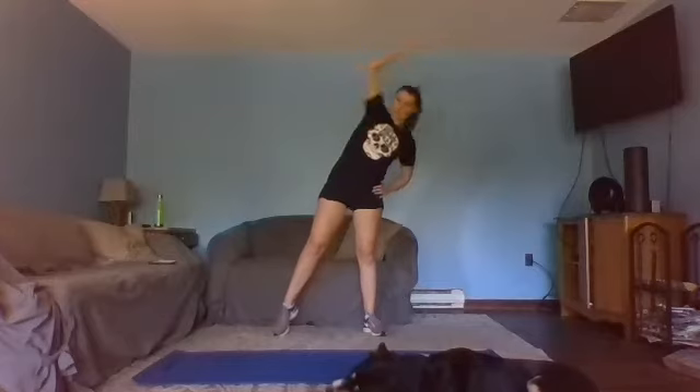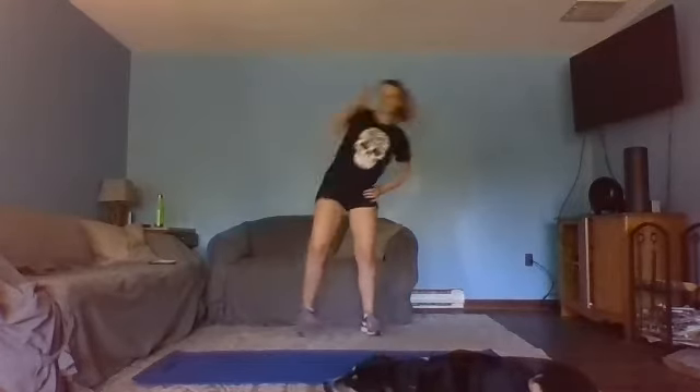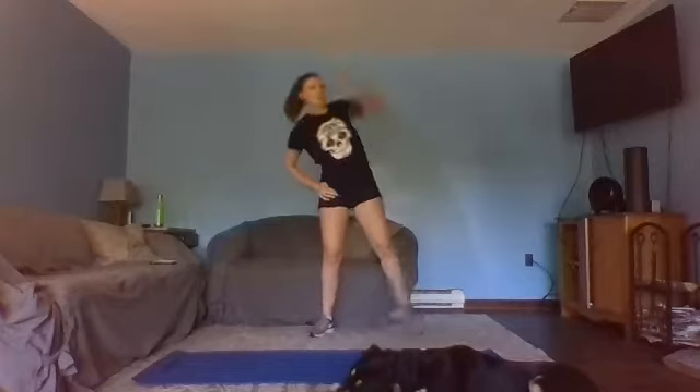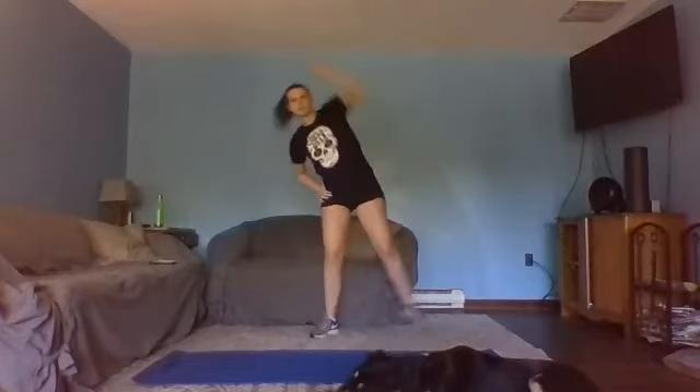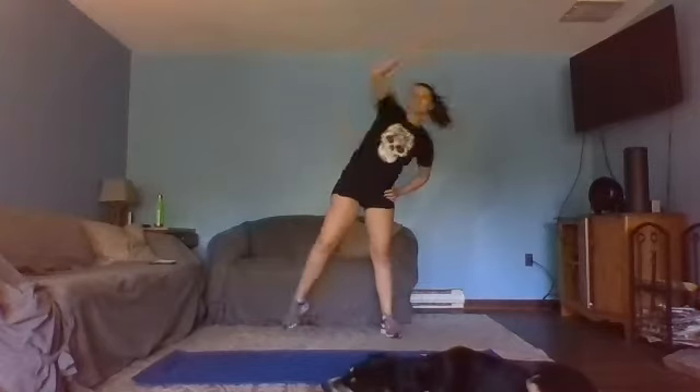Let's take it side to sides, reaching up over that head, straighten out your leg, reaching across and over, alternating sides. A couple more here.